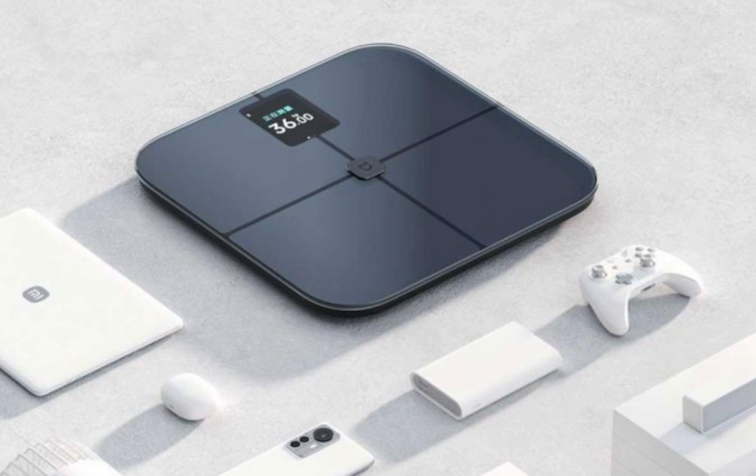The body scale is powered by four batteries that offer an extended battery life of up to 150 days, assuming it's used three times daily. This means you won't have to worry about frequently changing batteries, adding convenience to your daily routine.